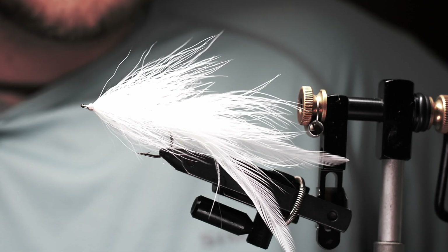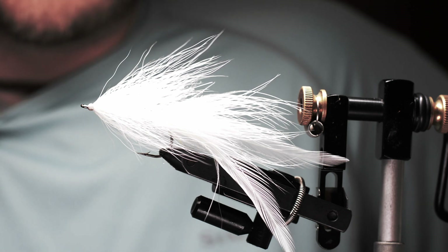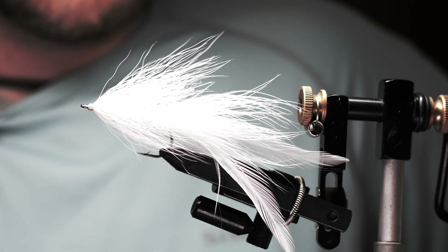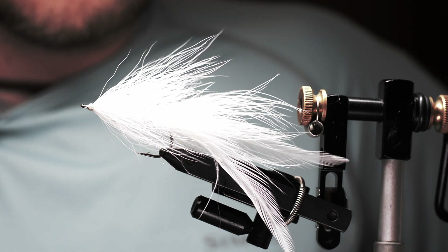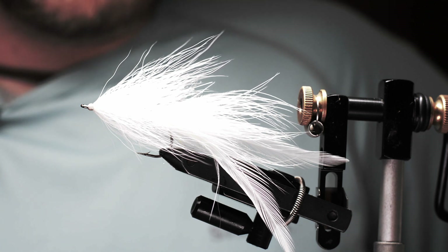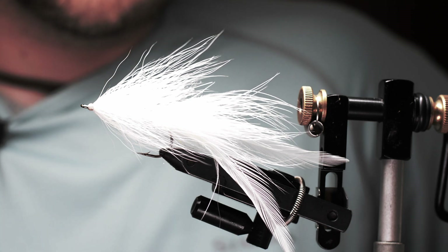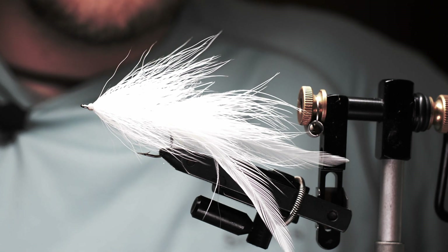Hey there guys, welcome back to another Fly Tying Friday. Tonight I'm tying a pretty simple streamer pattern — it's a classic called the Deceiver. Lefty Kreh came up with this fly originally. I'm not going with his exact recipe, but it's basically a Deceiver profile and platform. It's a really lightweight fly that is easy to cast but has an illusion of bulk and shows a big profile as a big baitfish. I'll get a fresh hook in the vise and we'll get right into it.